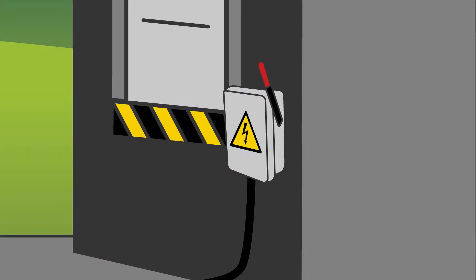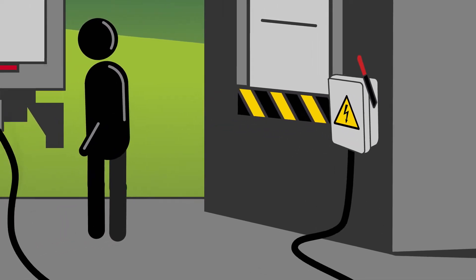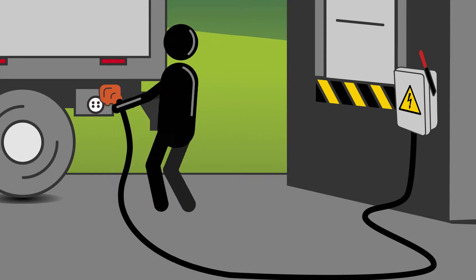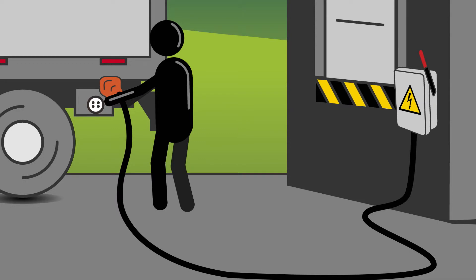Traditional systems are live when the switch arm is up and de-energized when it's down, making them vulnerable to unattended live wires as well as dangerous and costly arcing. Arcing can occur when a driver disconnects the plug from the trailer before turning off the power. Even trained drivers still hot plug using the 4-pin system, which leads to plug scarring.